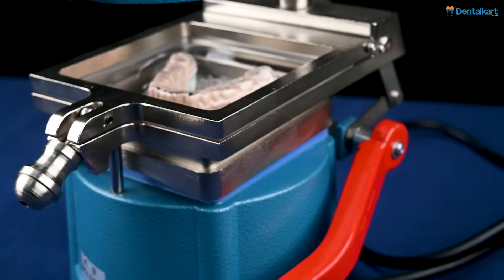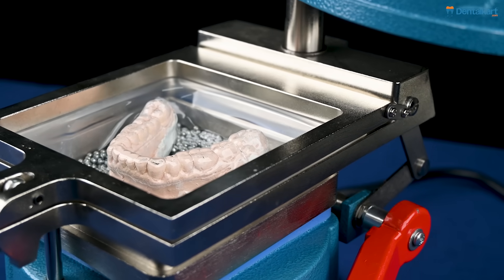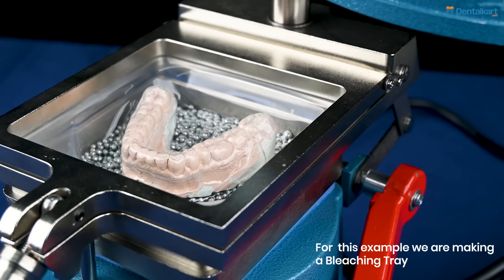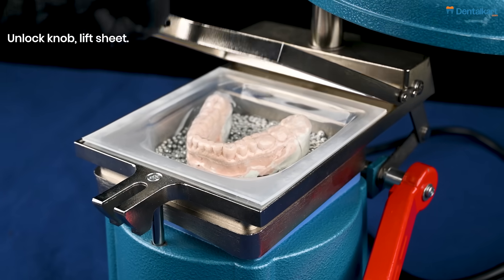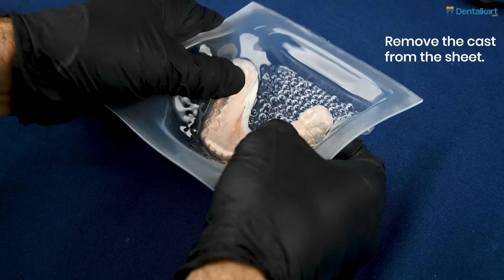Wait for the right time to pass before removing the sheet and cast together. Once ready, unwind the knob. Remove the sheet and the cast, then separate the two.